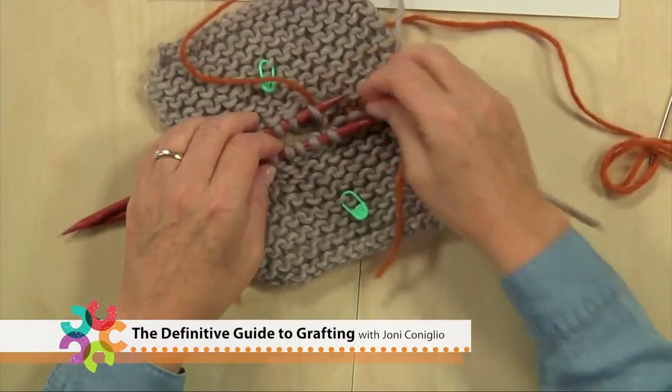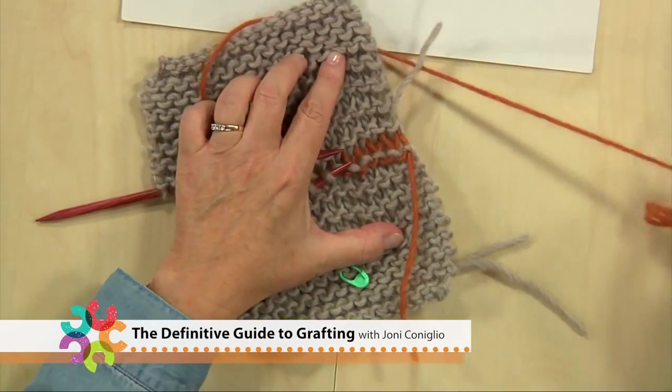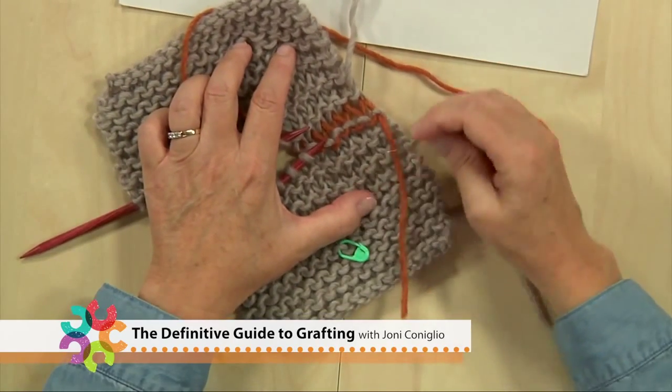One of the things I've discovered in studying grafting over the last couple of years is that it's a lot more accessible than you'd think, given how it's often portrayed.